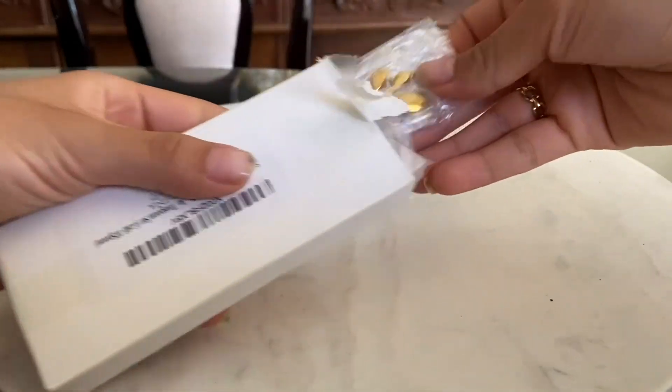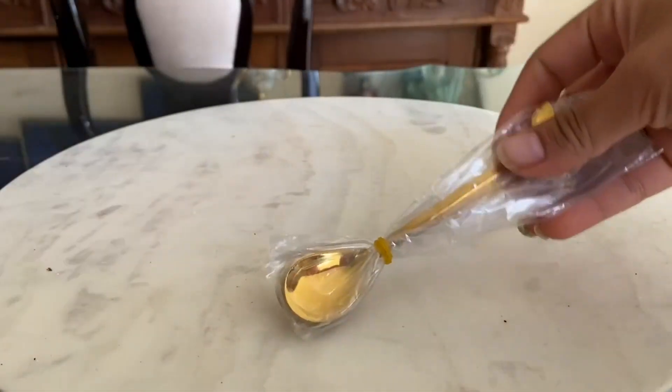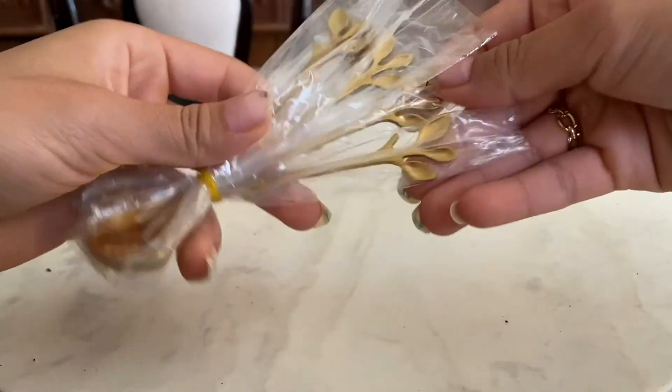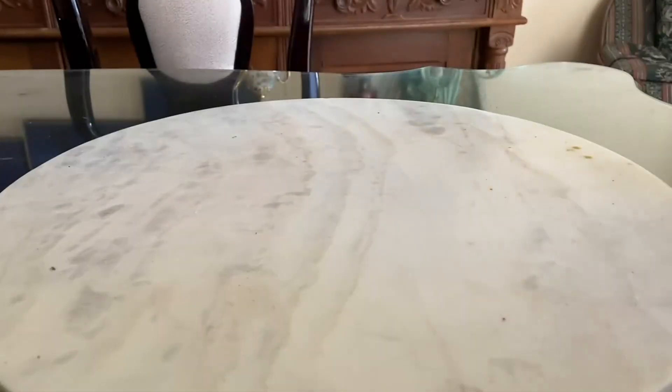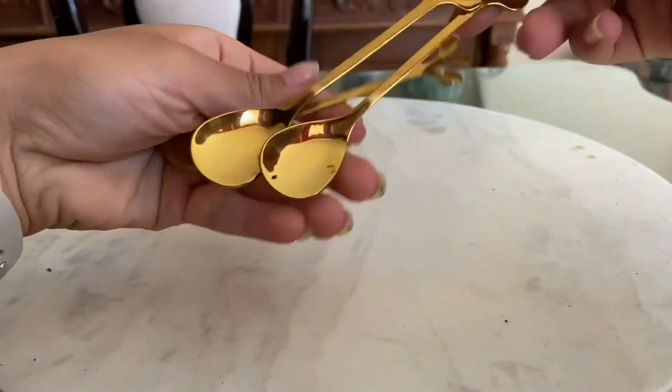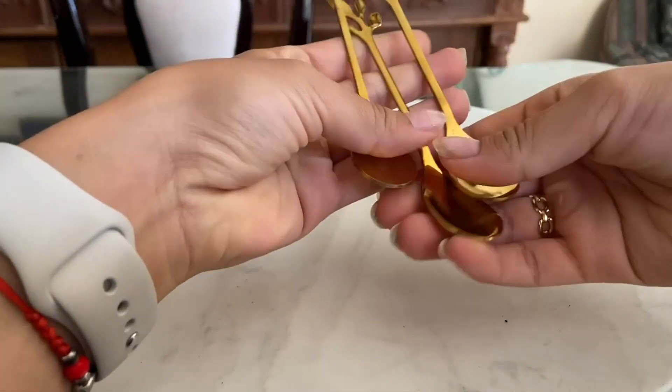Hey guys, if you're a coffee lover or tea lover you know how important it is to have the right utensils to enjoy your favorite beverage. That's why I was excited to try out the stainless steel gold leaf coffee spoon set from Manso. First off, I have to say that these spoons are gorgeous — the gold leaf design